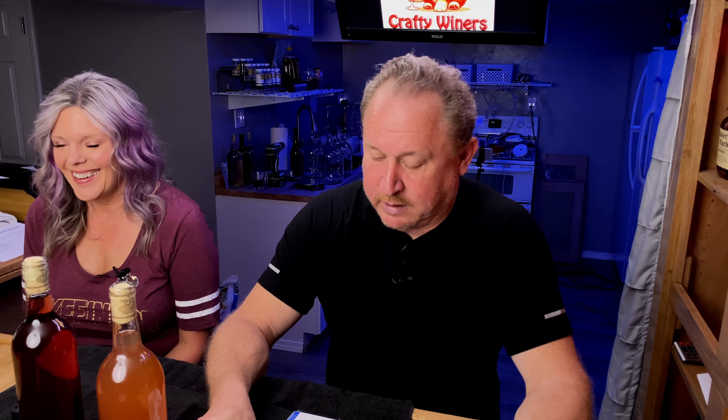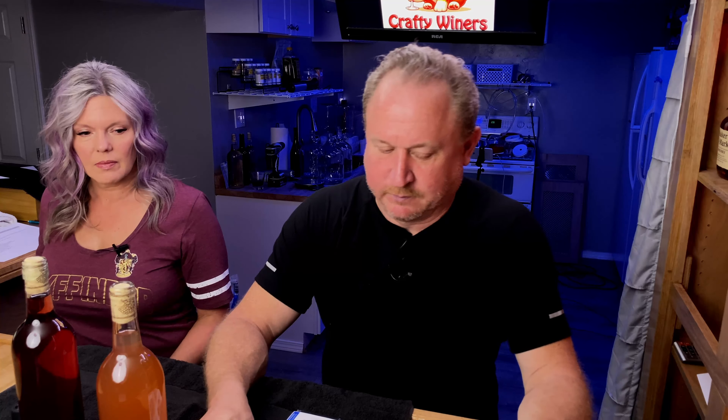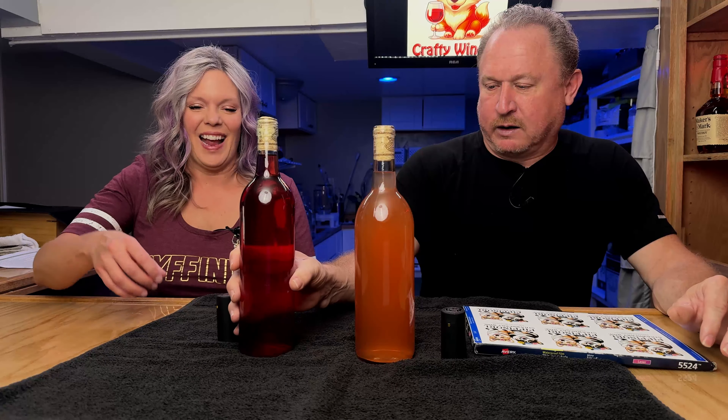And we thought they were a lost cause. I honestly didn't think that they were going to come out of it. It tasted like strawberry juice with vodka — very strong alcohol taste. I didn't think that was going to tame, but really it only took about a month and a half of sitting and it's amazing. So enough about that, we were talking about bottles.